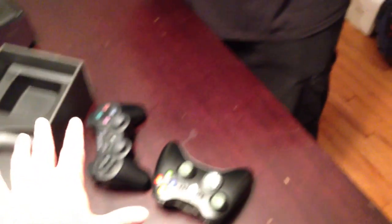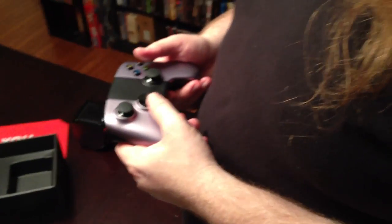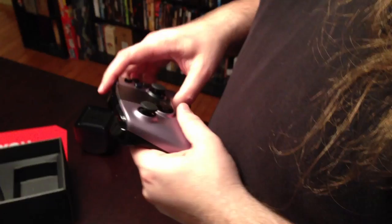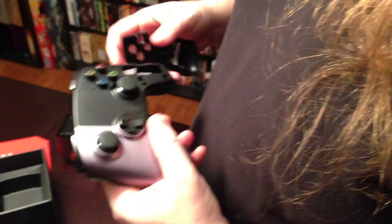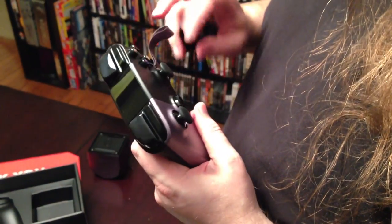A lot of people might just get the console minus the controller, but the big selling point is the touch pad - or the fingering area, as we're not going to call it. So let's see - this was already off when we got it, so it should be easy to get off again. Two double A's, I believe, right? Does one go in each grip? Yes.